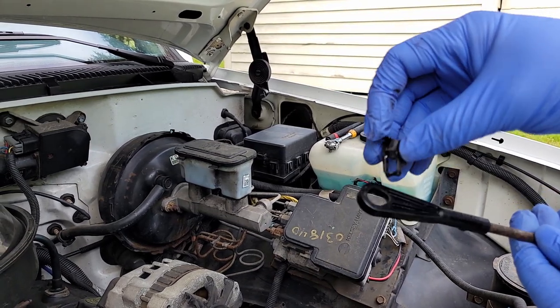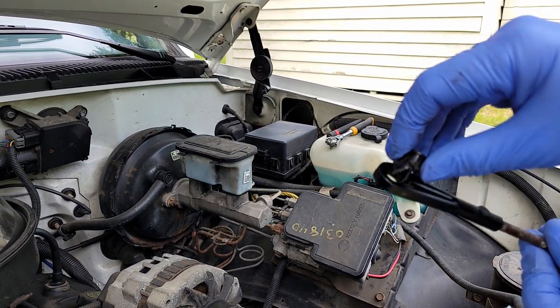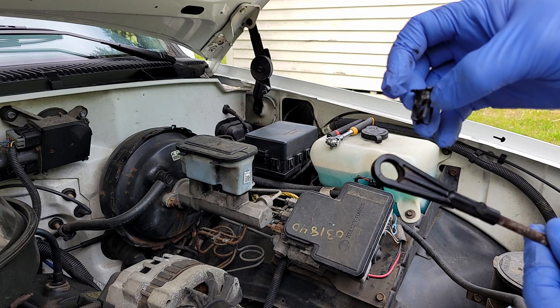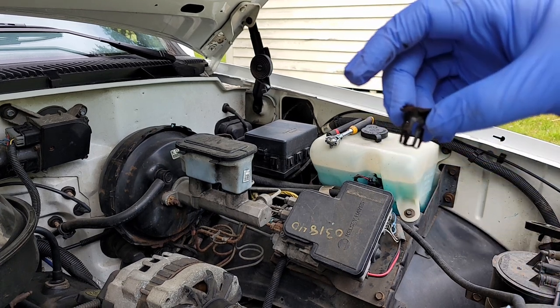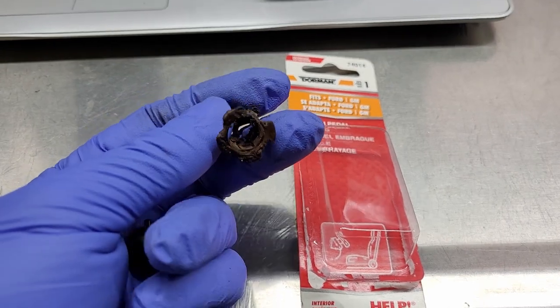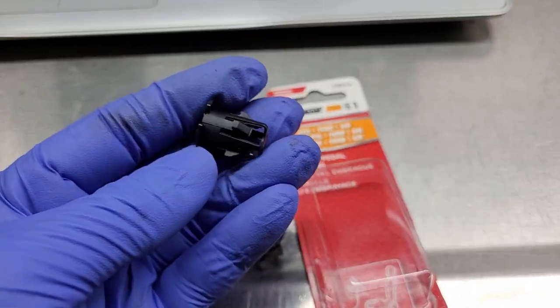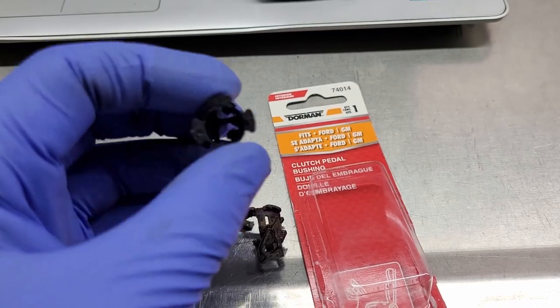If you take a look here, this is the push rod out of the clutch master, and there's a little clip in here that connects to the pedal assembly. This is just a little plastic clip — it's kind of weak.